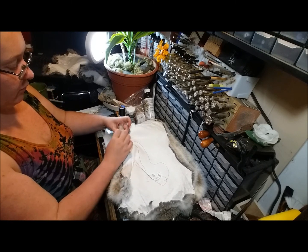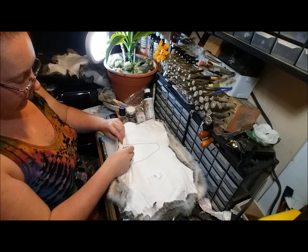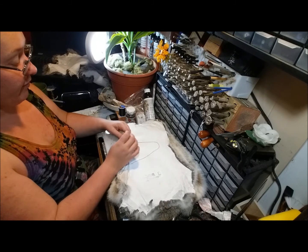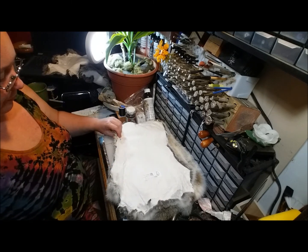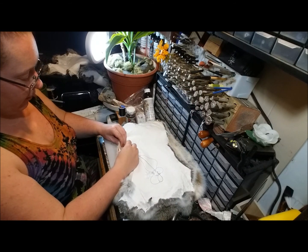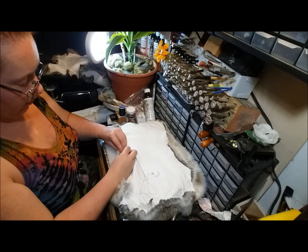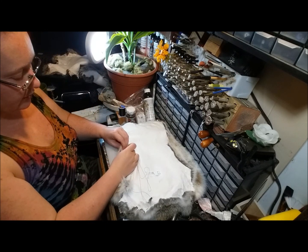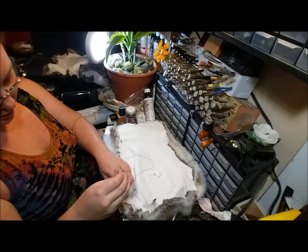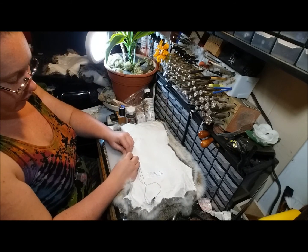I don't want to get too close to the edge because the closer I am to the edge, the more likely it is that the stitching is going to rip out. But this is a very drapey part of the costume, so I shouldn't have to worry about much stress being put on it. I basically just need it basting — like a basting stitch — to keep it from flopping open and showing my regular shoe underneath.